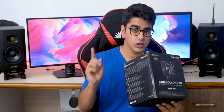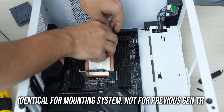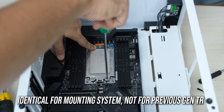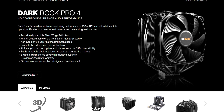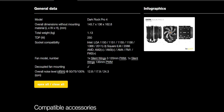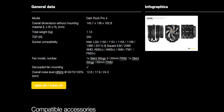The version of the cooler that I have only supports the TR4 socket, which is identical to the new STRX4 socket, and it will also work with the EPYC CPUs. But they also have a consumer platform version of the same cooler which is identical to it, except for the size of the base plate, which supports CPU sockets like AM4, LGA1151, and even the LGA2011.